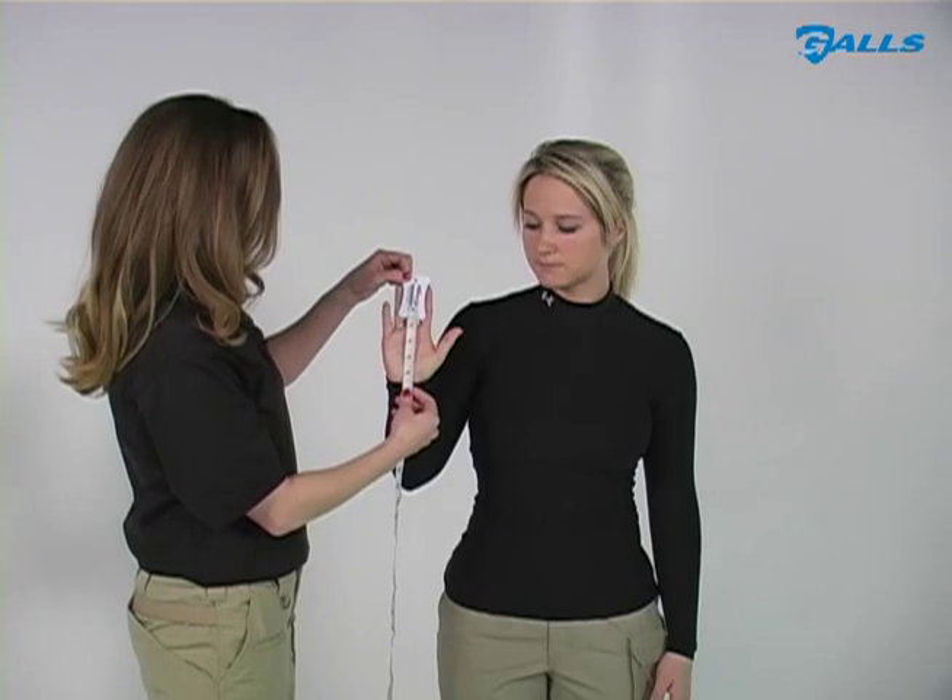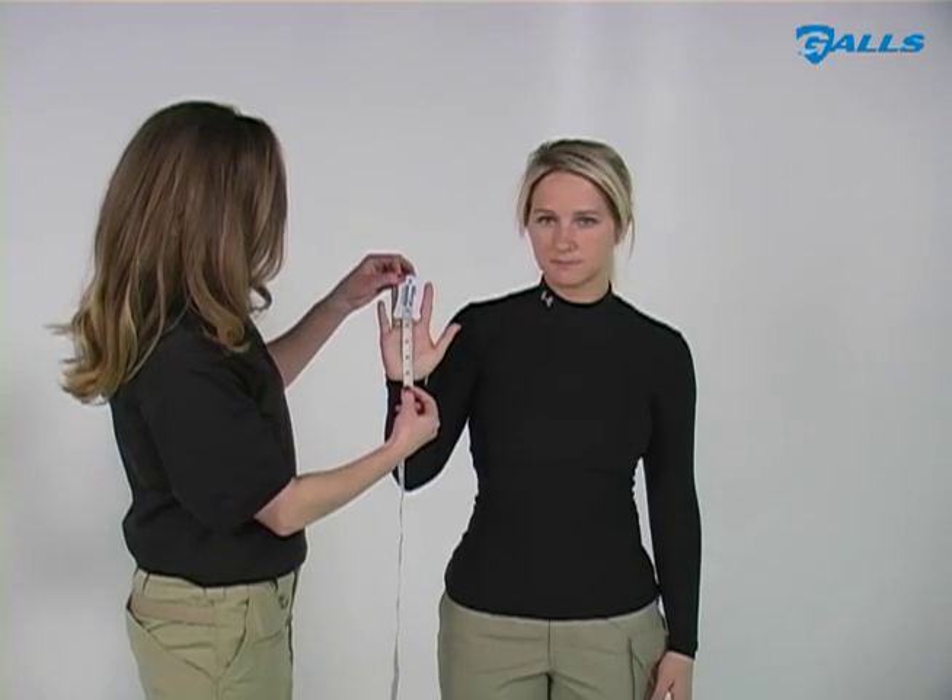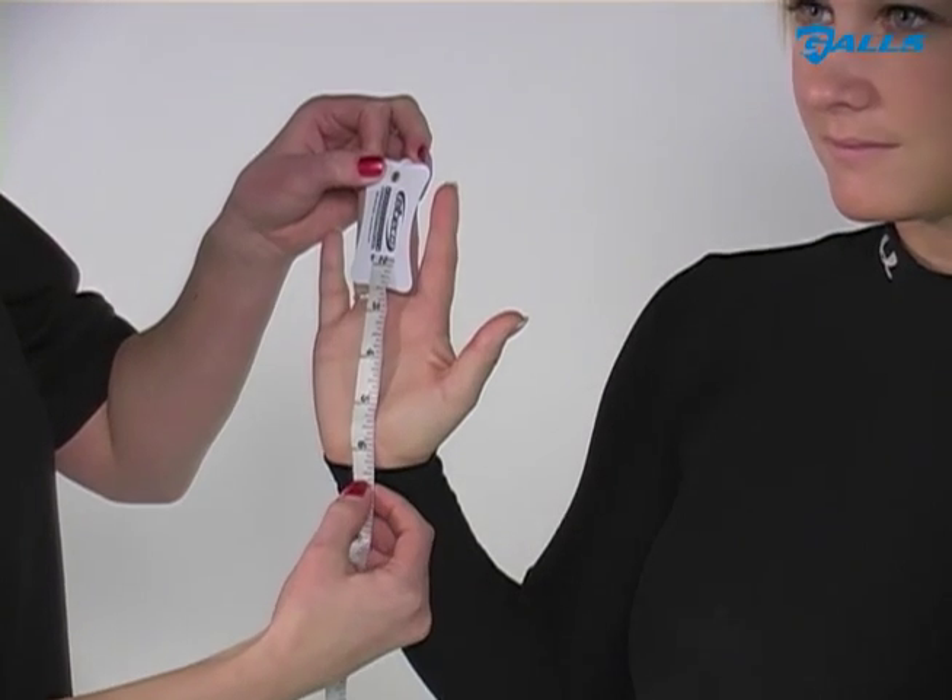Technique 2. Measure from the base of your palm to the tip of your middle finger. The number of inches equals your glove size.